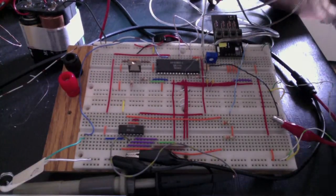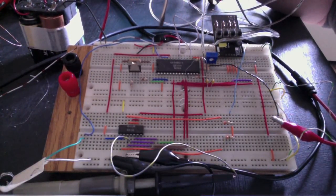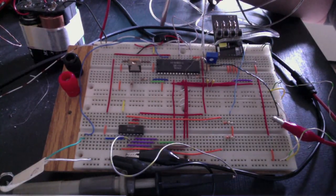So here we've got our circuit. Pretty much this chip does most of our work. We've got 7 volts and ground up here, and basically just a bunch of inputs to chips.